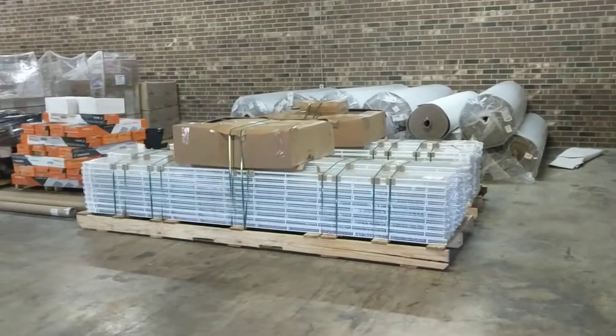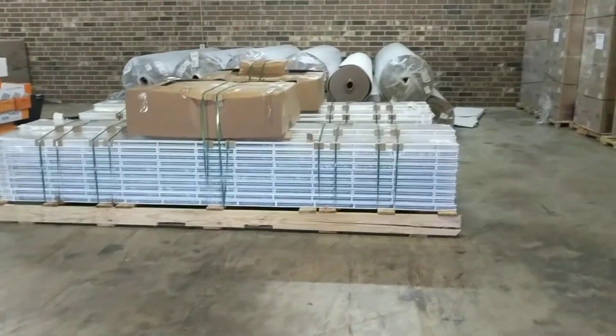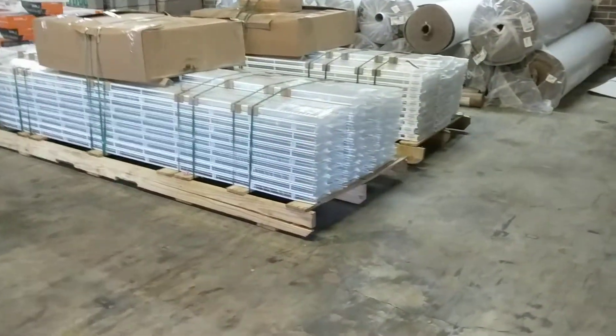You may ask how would you store a product that is this long. This is 13 foot overall length and about 4 foot deep.